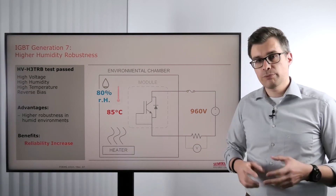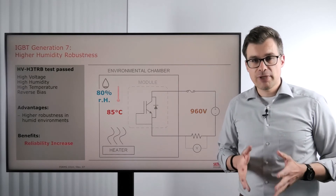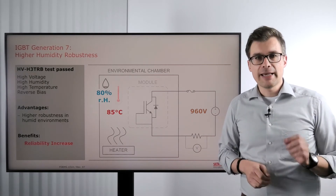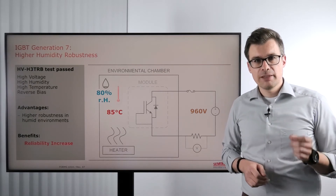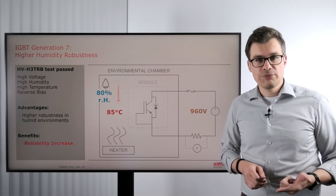How do we do that? We put the power modules into a climate chamber, heat it up to 85 degrees C, apply a voltage of 80% of the breakdown voltage — in our case that's 960 volts — and increase the humidity to 80% relative humidity. The power module has to withstand that test for 1000 hours without degradation and without failure.